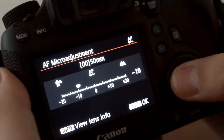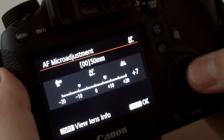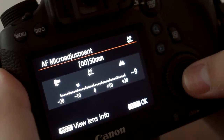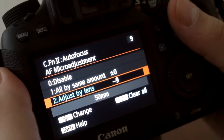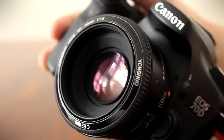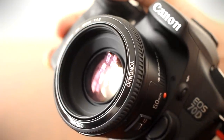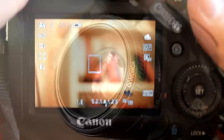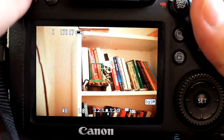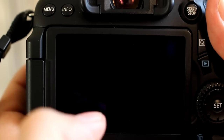When it comes to lens calibration, individual camera bodies and lenses will vary. You might get a lens that works perfectly on your camera, or you might get one that needs some adjustment, if your camera has that option. The main thing, to my mind, is that the lens focuses consistently once you do get it calibrated. Some reviewers have reported that this lens will not autofocus in Live View mode, but with my copy that wasn't an issue — here it is working in Live View on a Canon 6D and on a Canon 70D.